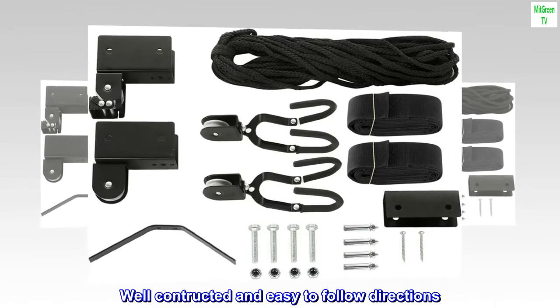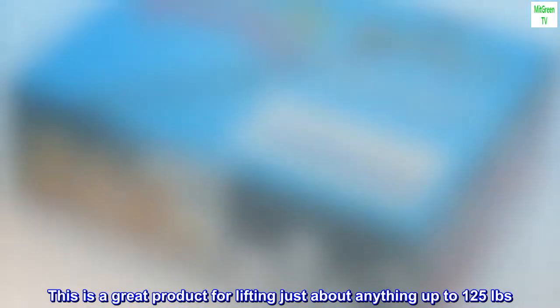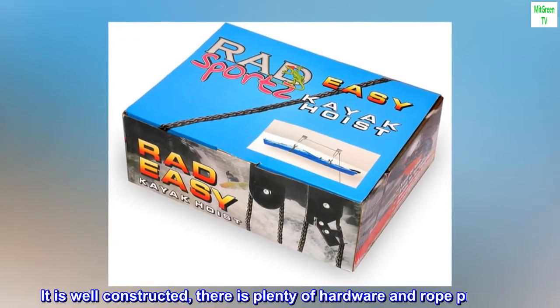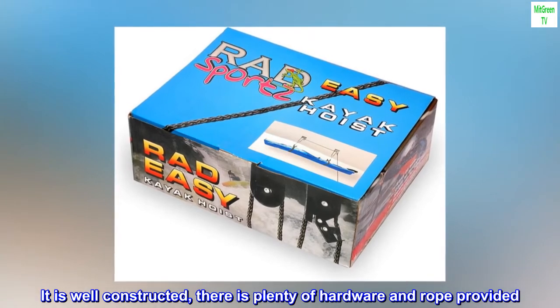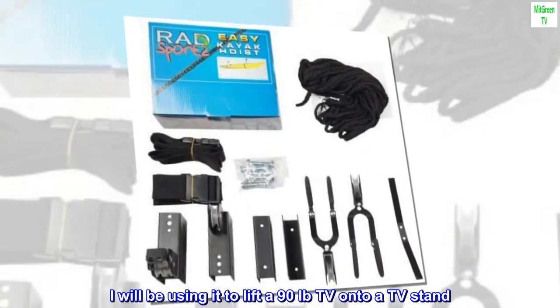Top reviews from the United States: well constructed and easy to follow directions. This is a great product for lifting just about anything up to 125 pounds. It is well constructed — there is plenty of hardware and rope provided.